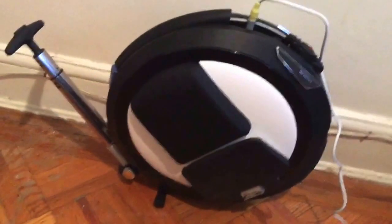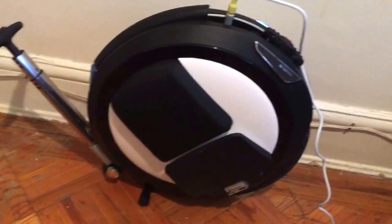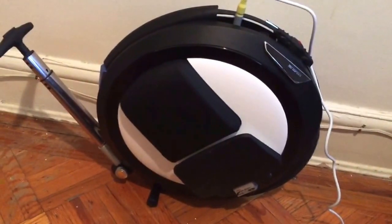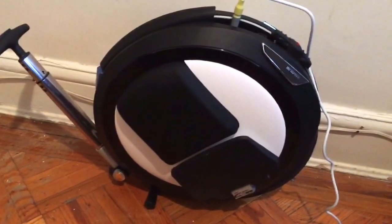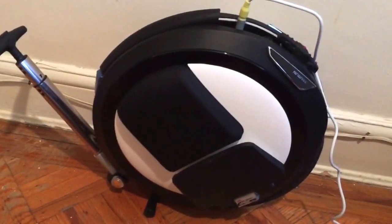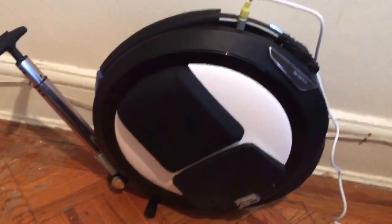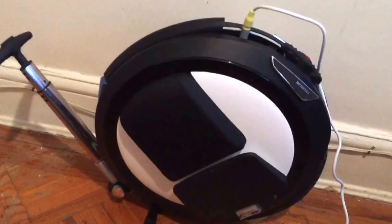The Nombot 1P is great. I mean, can't ask for anything more. It goes 18 miles an hour, then it slows you down, and it lasts about 18 miles depending on how you ride.